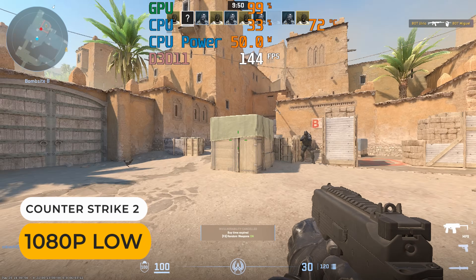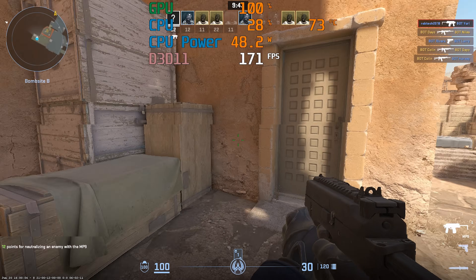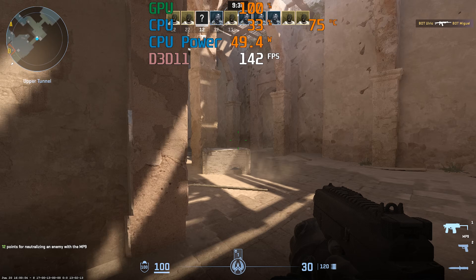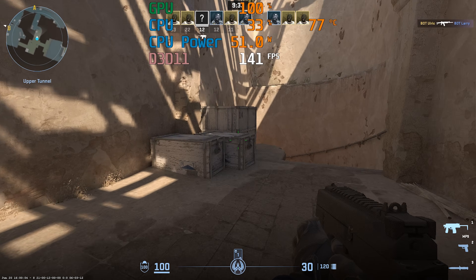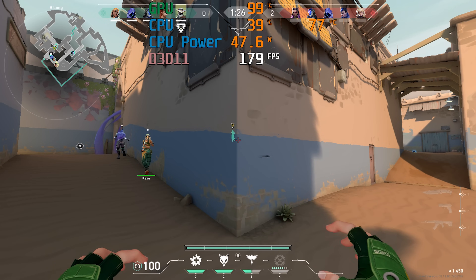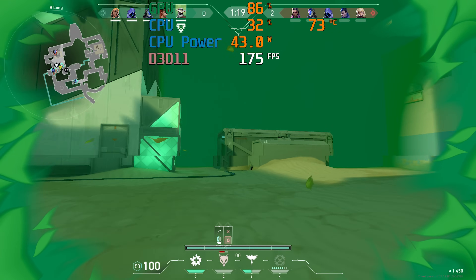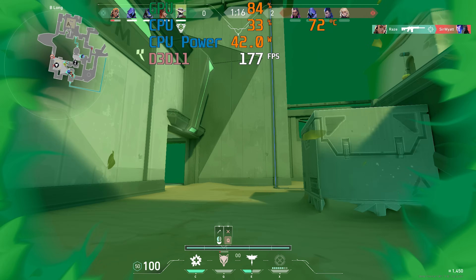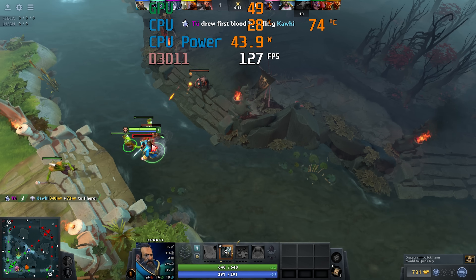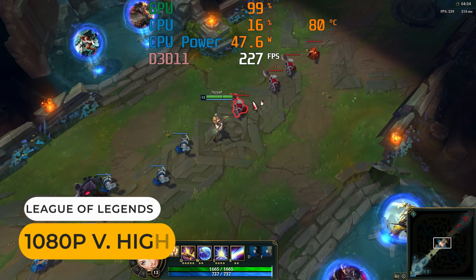Back to the integrated graphics — for an eSports box, it does pretty well. Counter-Strike 2 stays nicely above 100 FPS. VALORANT goes even higher. Dota 2 is also easily over 100 FPS. And League of Legends stayed above 200. For under $300 US, it's pretty good gaming performance.